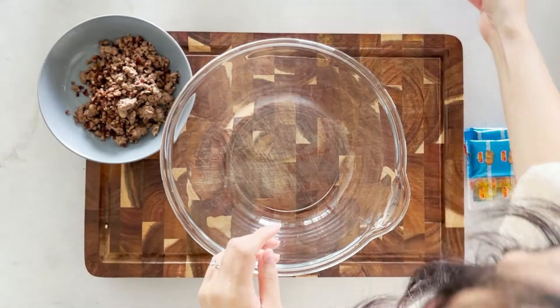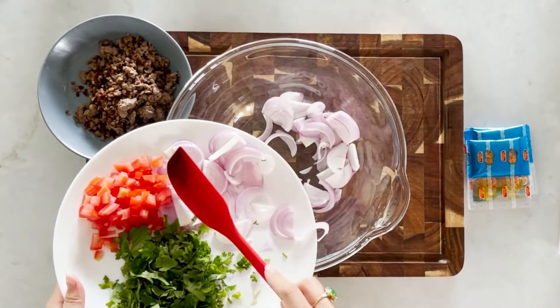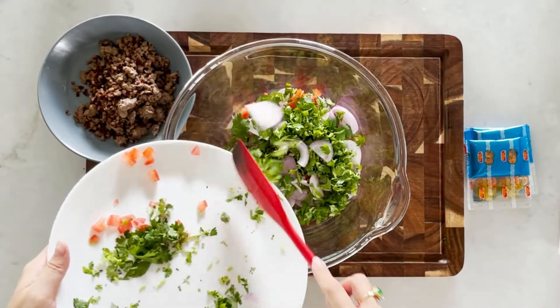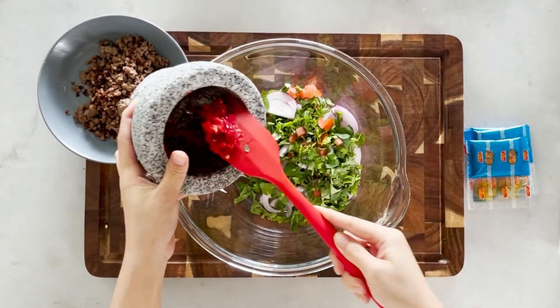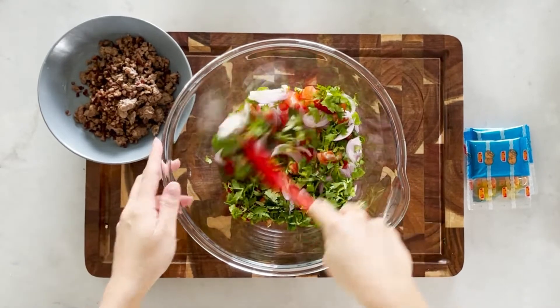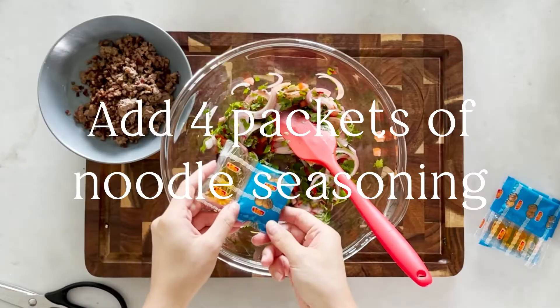Next we are going to add some of the ingredients into the mixing bowl. First I will add the onions, tomatoes, and the coriander, and I will also add the chili paste. Mix it up a little bit. Next we will be adding the seasoning from the Mama noodles — for two servings I am using four packets of Mama noodles, so we add everything in.